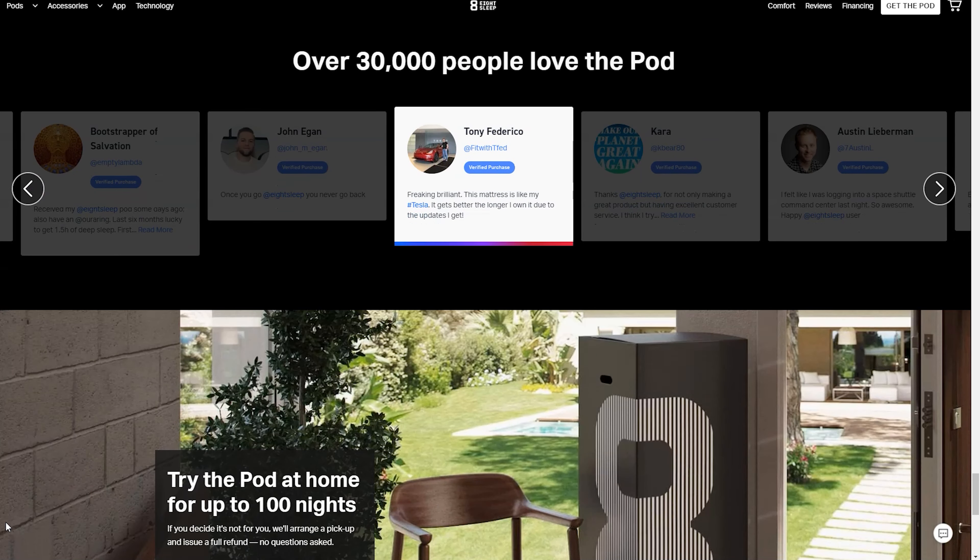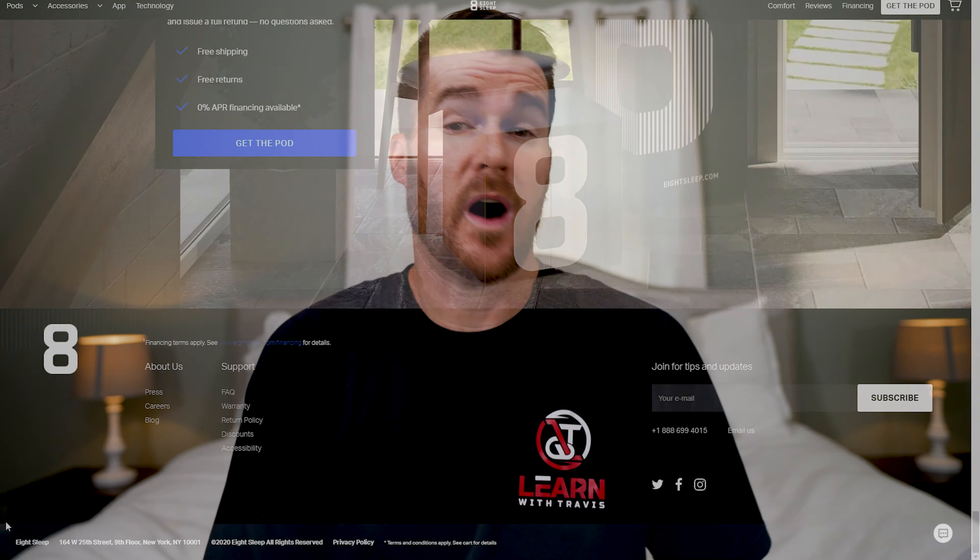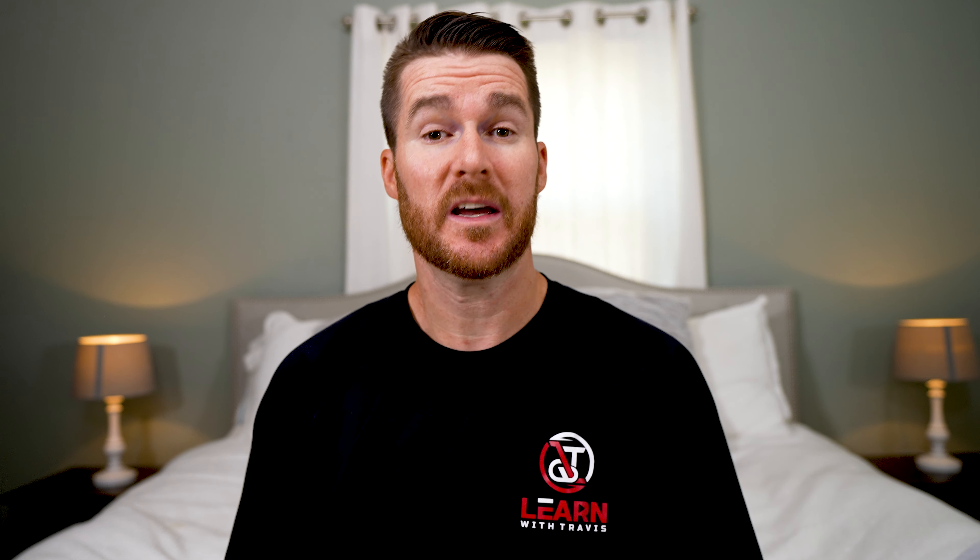On top of that, because you were comfortable all night, you're not moving, you're not getting uncomfortable, you're not trying to correct how hot or cold you are, you're not turning up the AC or heat. You're just comfortable, because the bed is maintaining you where you need to be to stay asleep nice and deep all night long, and that just results in you getting so much better sleep that you feel so much better the next day.